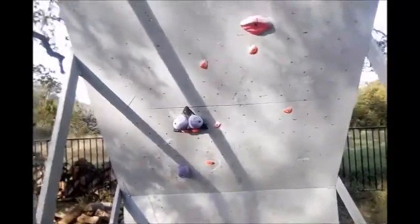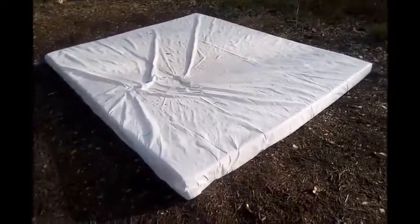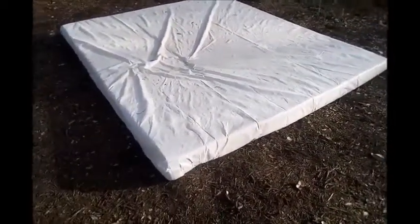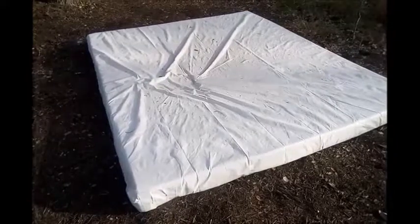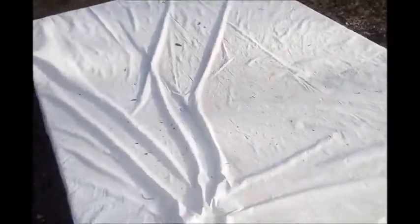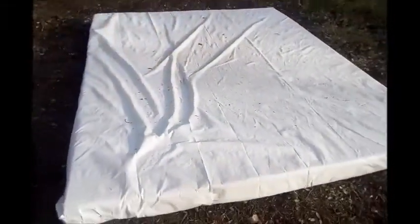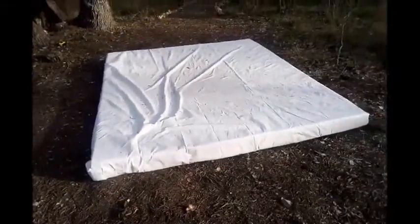That's it for the wall. The crash pad was really simple — it cost only about $200. I got foam from Joann's Fabrics; it really can be any foam. This foam was 5 inches thick, pretty durable and cushy. Then I got a tarp and some gorilla tape and just wrapped it up like a present — now it's waterproof, weatherproof, everything.